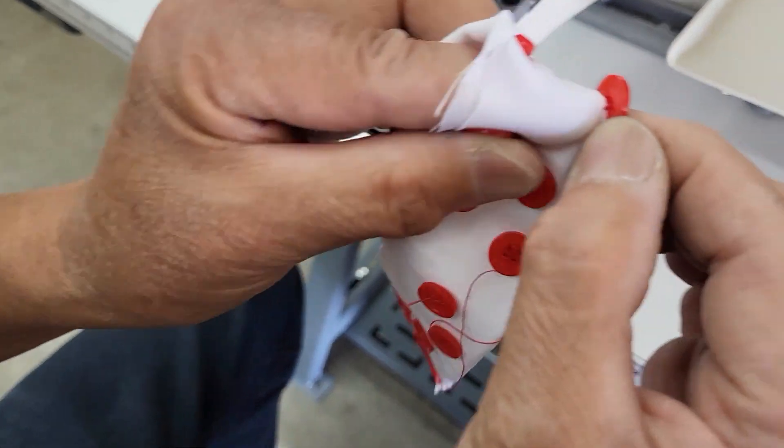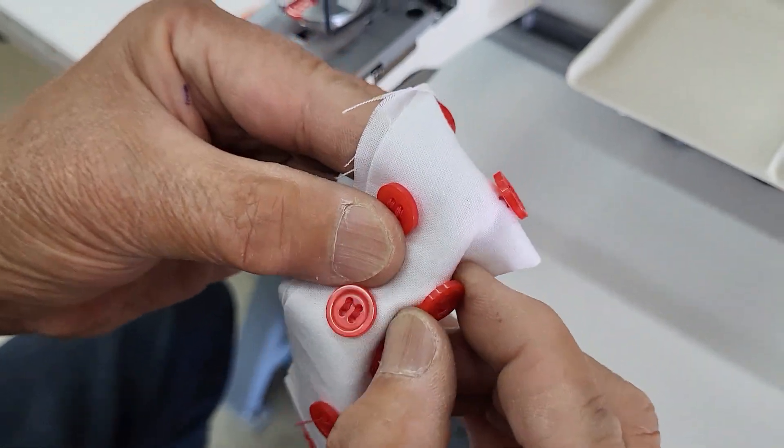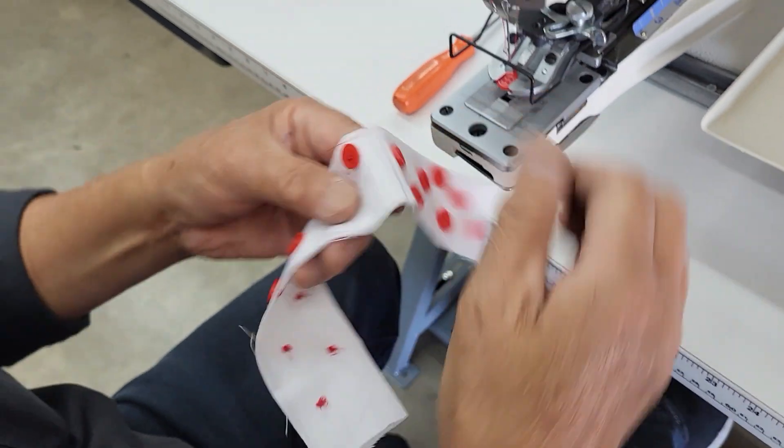Show me the tight one, Keith. Okay, so this is tight to the fabric. If you're sewing a button on thinner fabric like shirts, dress shirts, stuff like that, you want it tight to the fabric.